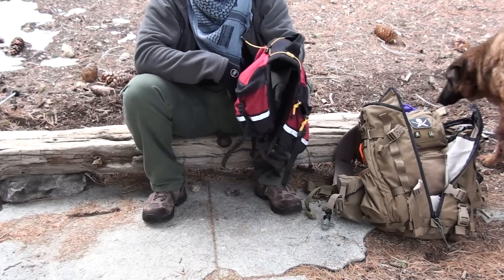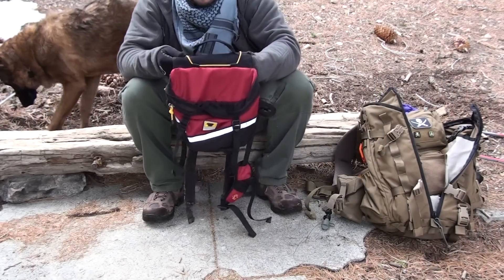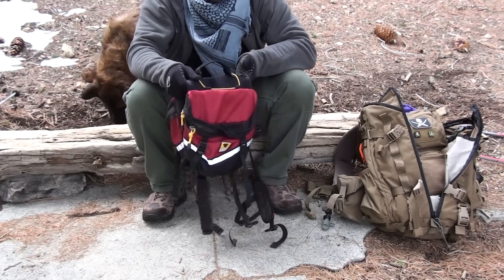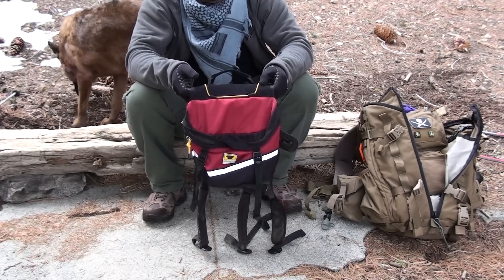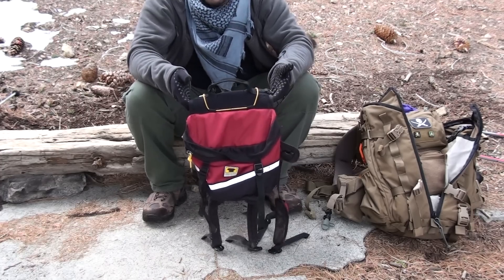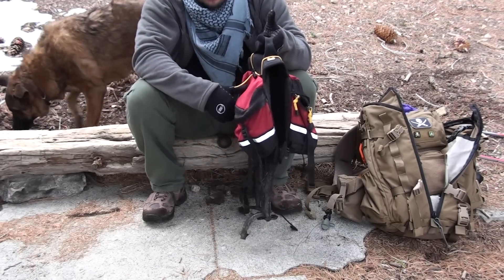I'm doing this review because I haven't seen this backpack around or many reviews of it — I'm not very sure why — but it is a very nice backpack. Hunter seems to really like it and it fits him well. Nowadays he recognizes the backpack, because every time I grab it he thinks we're going to go on a hike, which tends to be most of the time.